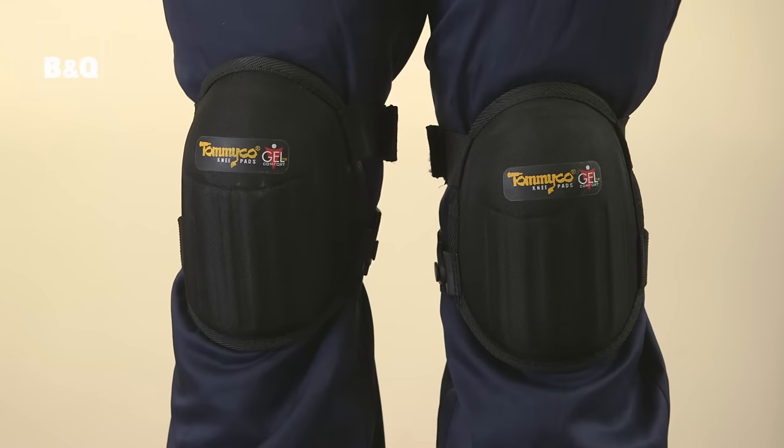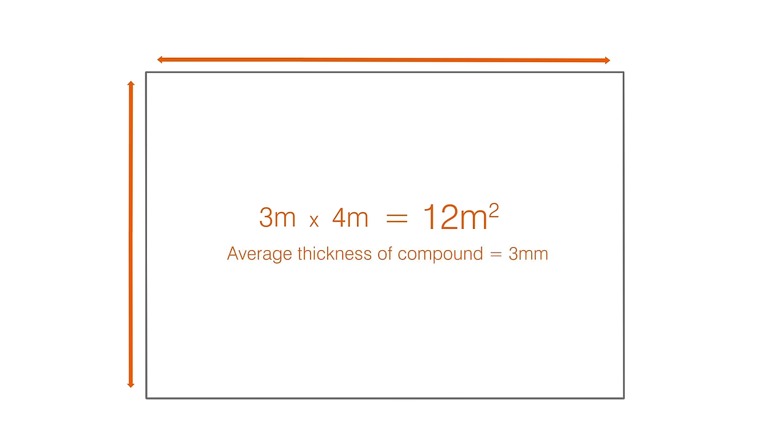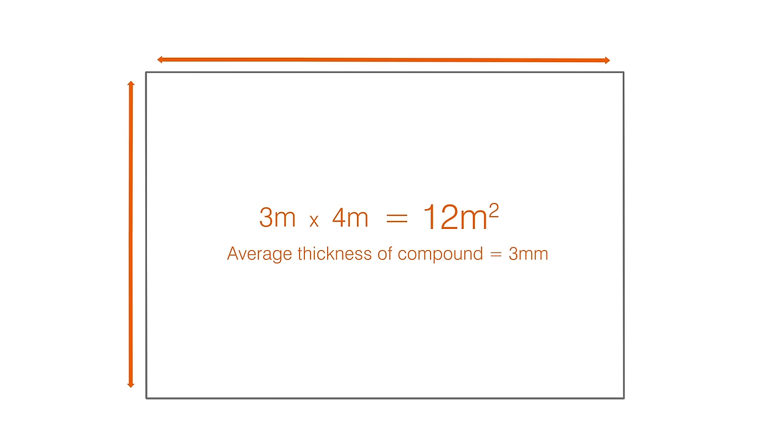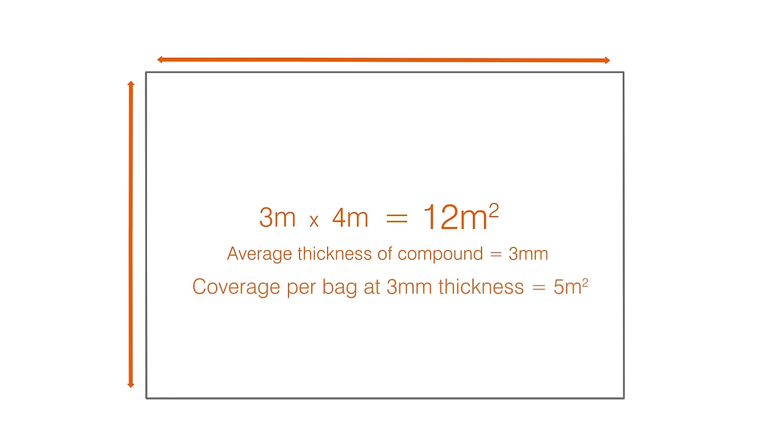You're going to be on your knees for quite a while during this job, so don't forget to wear knee pads. Whilst you're waiting for the primer to dry, work out how much leveling compound is needed. Work out the room's area in square meters, then work out the average thickness you'll be spreading the compound to, and refer to the manufacturer's coverage guidance on the packaging. This room is 4x3 meters, so 12 square meters. A 25kg bag of leveling compound like this will cover 5 square meters at a 3mm thickness — therefore we'll need 3 bags of compound.